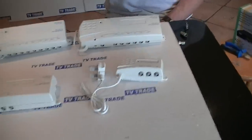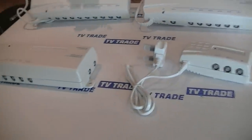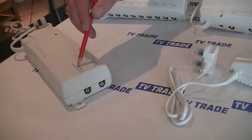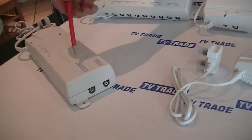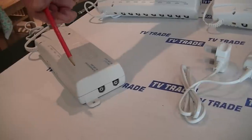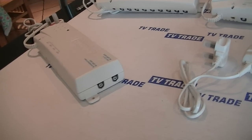Looking at the most basic one, there's a single input. But on the four-way one, we have four outputs and two inputs — a UHF input and a VHF input. The VHF traditionally would have been used in the old analog system, but it also doubles as an FM and DAB input now. So we can actually combine a DAB aerial along with a UHF aerial and distribute them to all the TV points in our house.